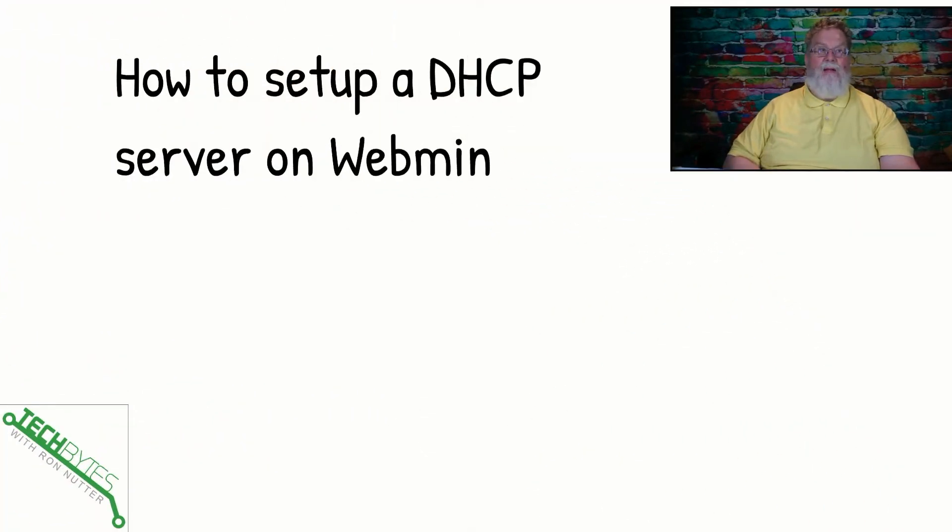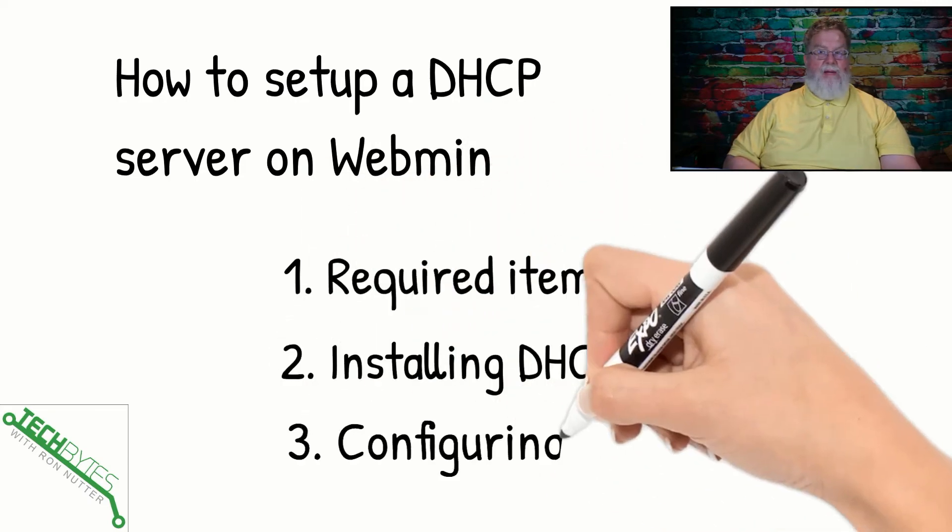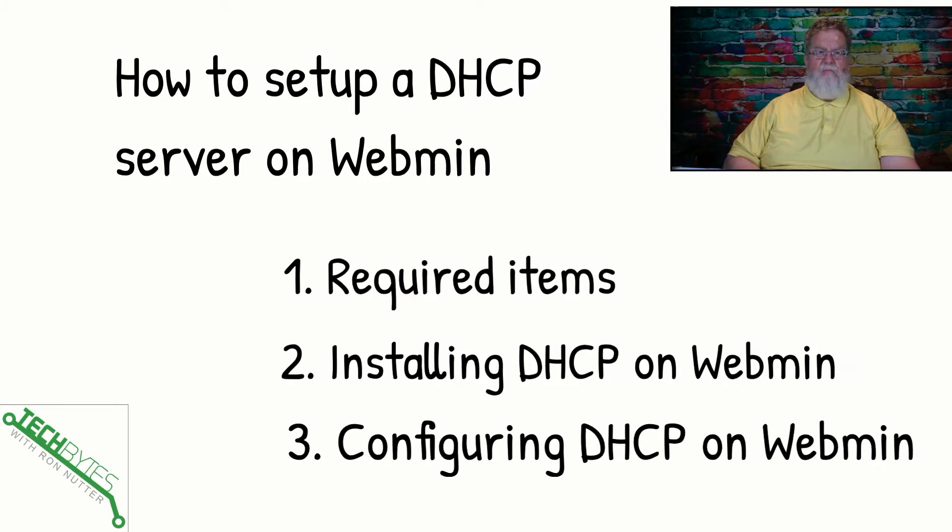Here's what we're going to be dealing with in this video: getting DHCP set up on Webmin. We're going to talk about the required items, then we'll talk about getting DHCP up and installed on Webmin, and then we'll get into the configuration. It's not that hard once you've seen how to walk through it.